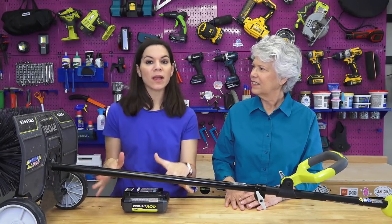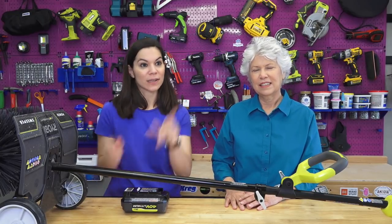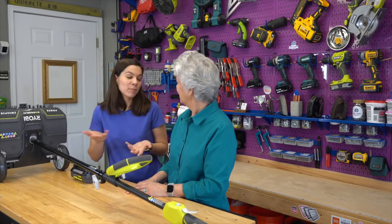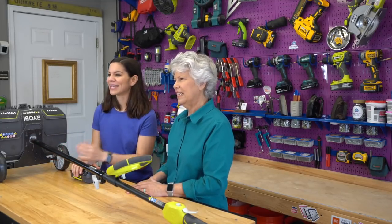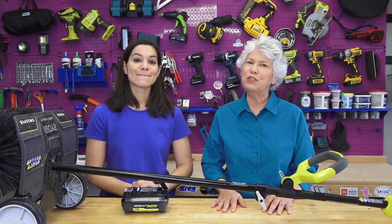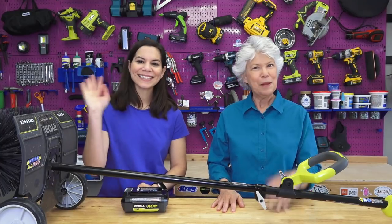A couple months back we actually showed three other attachments for this RYOBI expanded system and we also showed a way to organize and store this in the garage — I'm actually looking at it right here across from us. We'll put a link to that project, and in the next couple weeks we're going to add a special spot for this because it's new to us and we need to get it organized as well. We appreciate you joining us and as always we would love it for you to comment on our post and share it with your friends. We will see you again next time — thanks for joining us, bye!